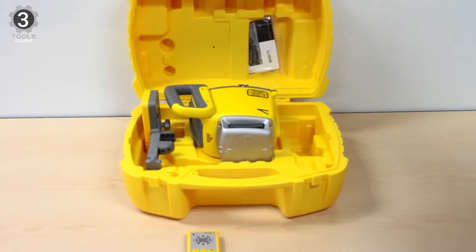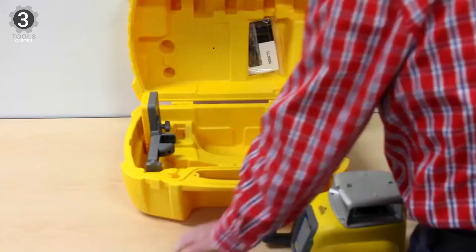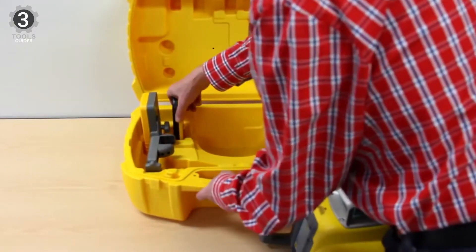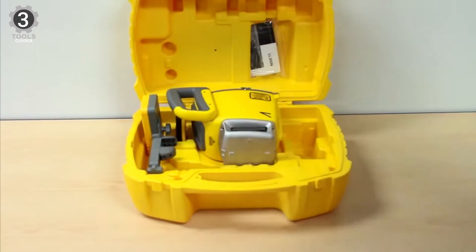To justify the high price tag, the manufacturer has included an extensive number of attachments in the package: the unit itself, a carrying case, a Spectra Precision HR320 detector bracket, a mounting bracket, and batteries. You also get a mouth-watering 5-year warranty on this model.